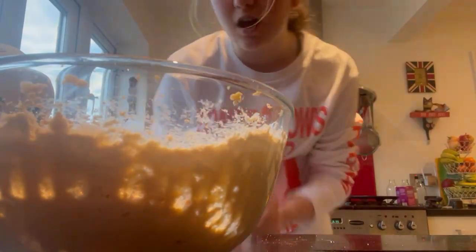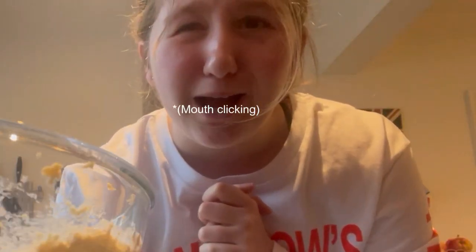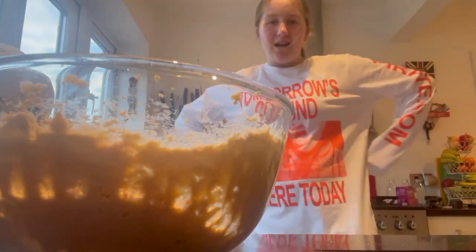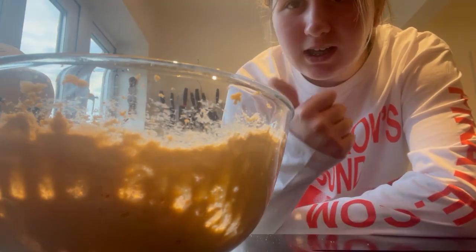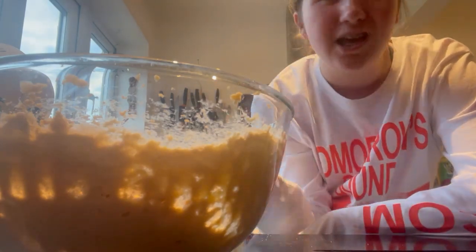I've just mixed all of the ingredients up. It turns out when I was trying to mix it I was also trying to do my Shorts, but my Shorts aren't working either. I really need to go to Argos and get some new electronic things because my camera's not working and my Shorts on my phone aren't working.